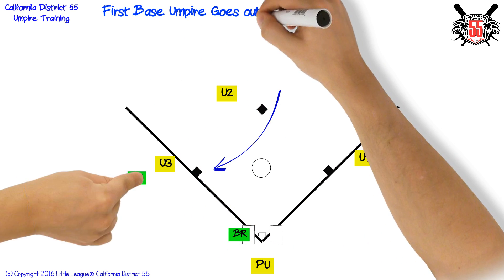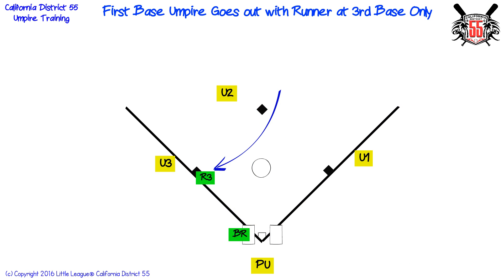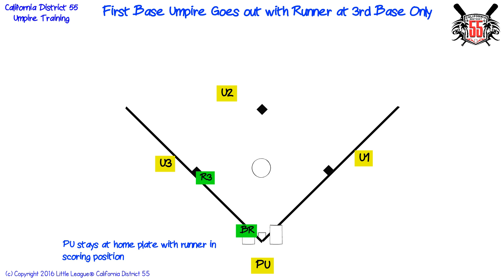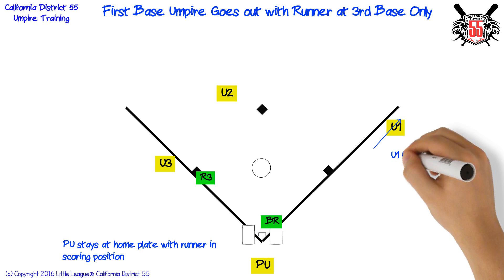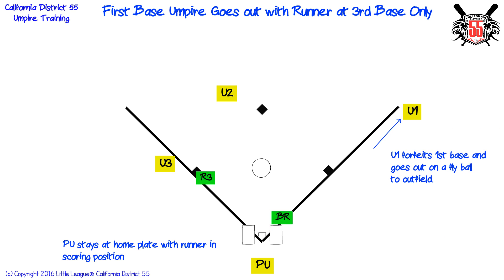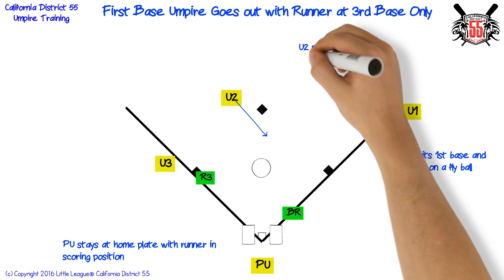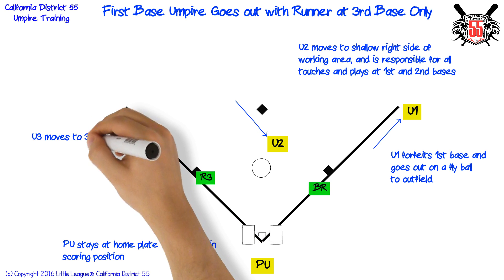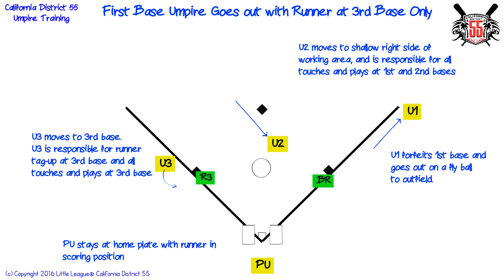First base umpire goes out with runner at third base only. Plate umpire stays at home plate with runner in scoring position. First base umpire forfeits first base and goes out on a fly ball to the outfield. Second base umpire moves to shallow right side of working area and is responsible for all touches and plays at first and second bases. Third base umpire moves to third base and is responsible for runner tag up at third base and all touches and plays at third base.